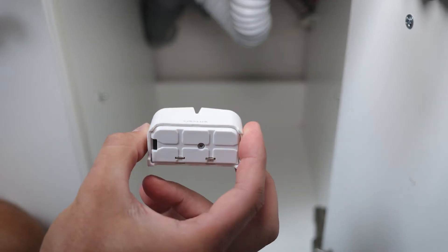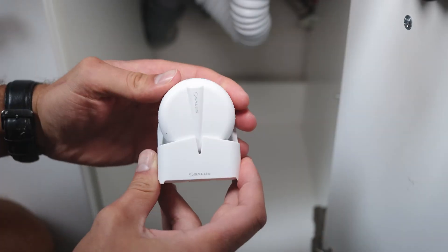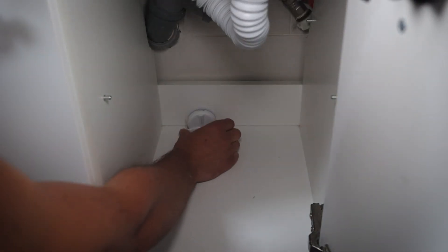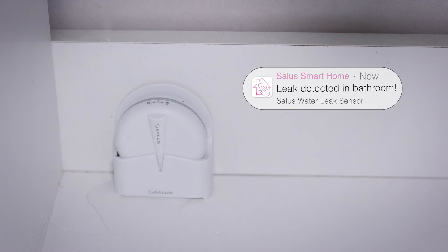The WLS600 will detect the presence of water on the surface under the sensor itself or on the contacts of the sensor cable, and immediately notify you via email or SMS that a potential flood is happening in your home.